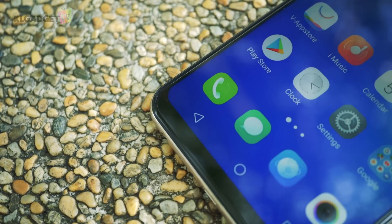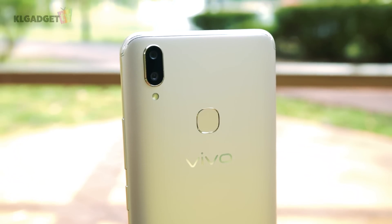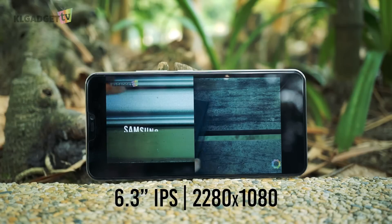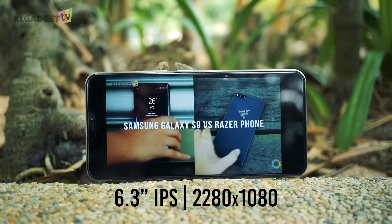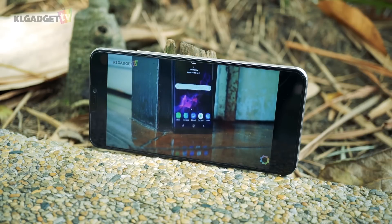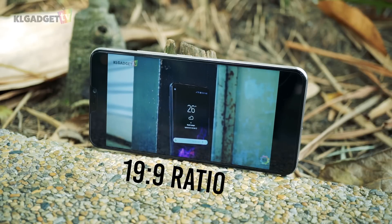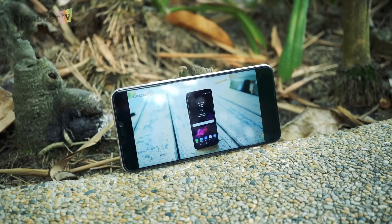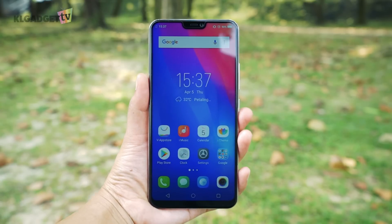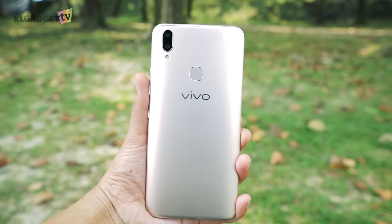A lot of things has changed on Vivo's latest selfie smartphone and it is no longer an underwhelming device like the V7. The display is now an impressive 6.3-inch IPS panel with a 2280x1080 resolution. Color reproduction is great with good viewing angles. Despite its huge display size, the 19x9 aspect ratio gives it an extremely dense screen-to-body ratio, hence making it as compact as a standard 5.5-inch device. One-handed operation is possible and the phone doesn't weigh you down, thanks to a high quality polycarbonate back case that feels like metal.